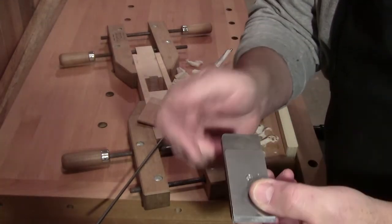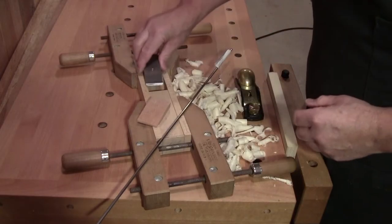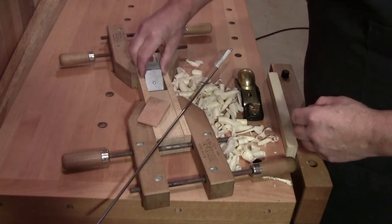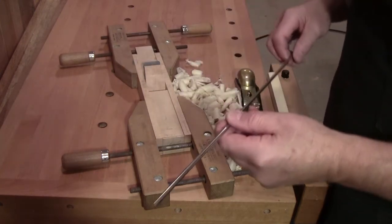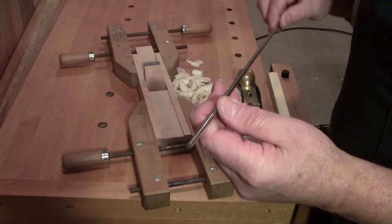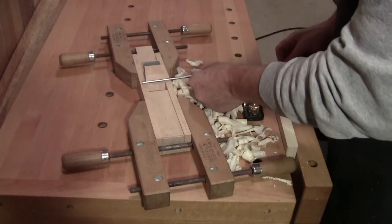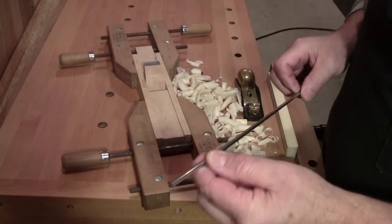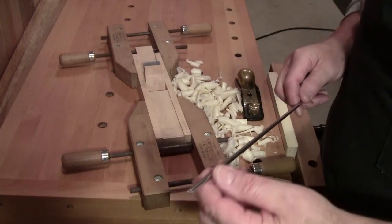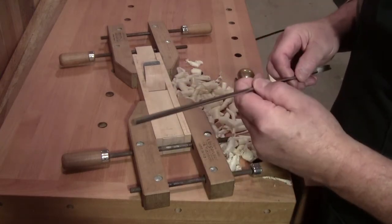If you're interested in these to make your own plane, write to me. So the project was put on hold while I obtained some material to use for the cross pin to hold the wedge in place. I didn't have a nail large enough and had to order something, because in my little town there's nothing like this.